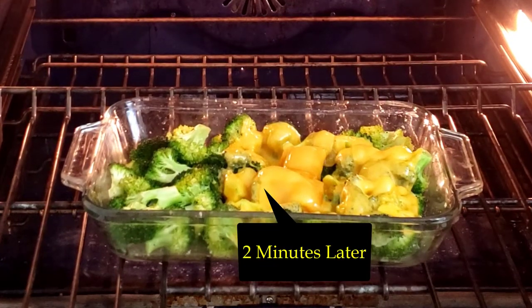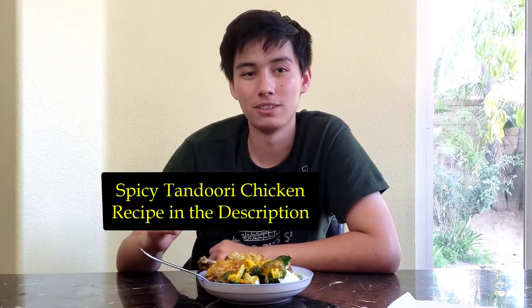Now all we need is a sucker for the taste test. Let's see what my kids think. The broccoli was really well in getting rid of all the spices from the chicken, and the broccoli itself tastes a lot like steamed vegetable broccoli, but the cheese adds a lot of great flavor.